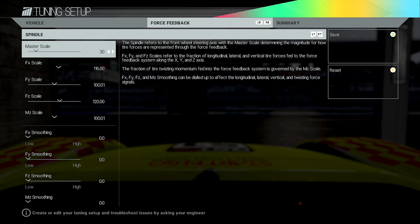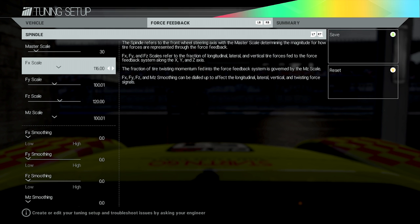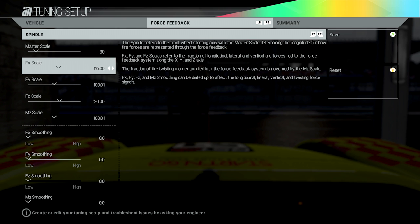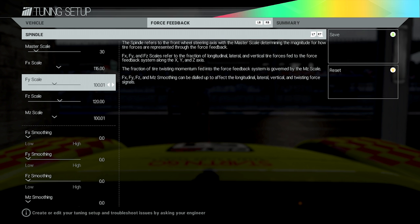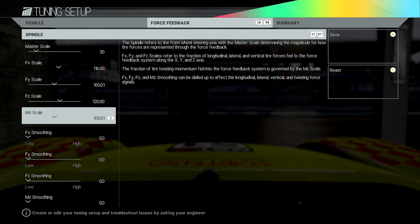Then we've got the FX Scale, FY Scale, and FZ Scale. I believe FX is side-to-side on the car — left to right. FY will be front to back, and FZ will be top to bottom. These control how much force is generated to the force feedback for each of those directions individually. So every time the car turns, that would be the FX scale. Acceleration or braking could be FY, and going over curbs could be FZ. Increase these little by little and test the car on track to see how you get on.